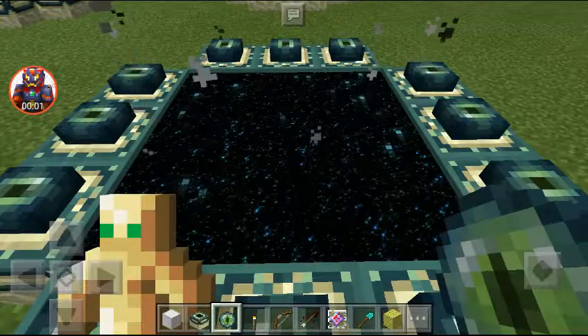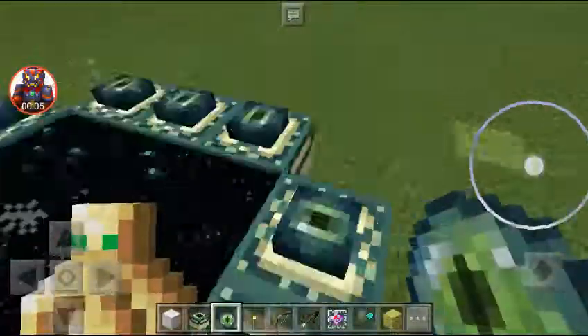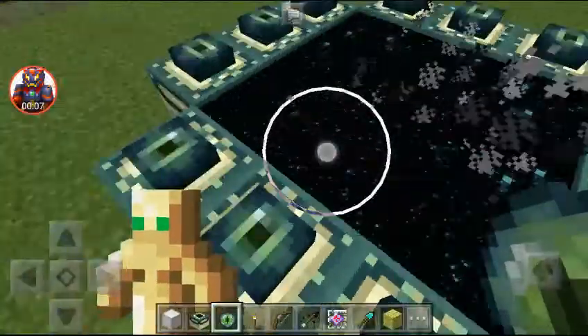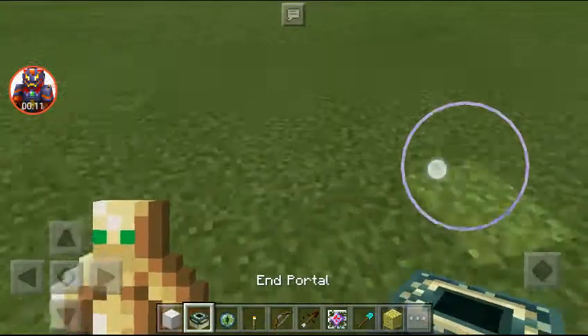Hi guys, this is MasterNex and today I'm going to teach you how to build an ender portal. First, you need to stand at the center of your portal.